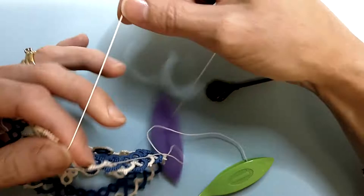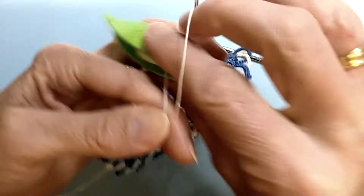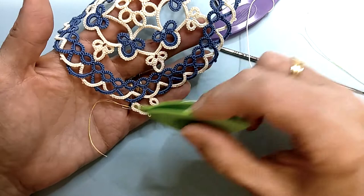Reverse your work and set up for your next chain. Again we're working five picot five. Slide your chain, reverse your work. Continue like this until you get back to the start and I'll see you on the other side.